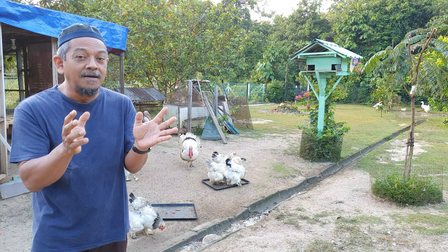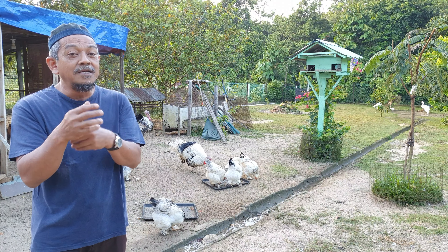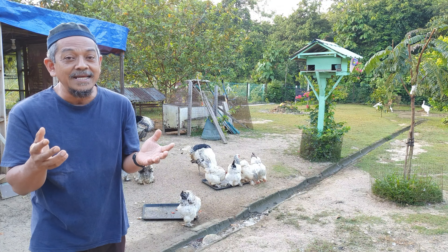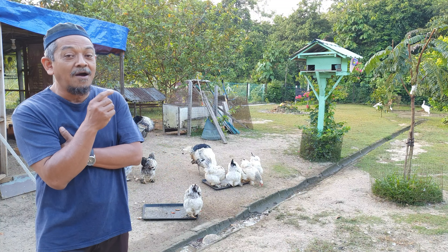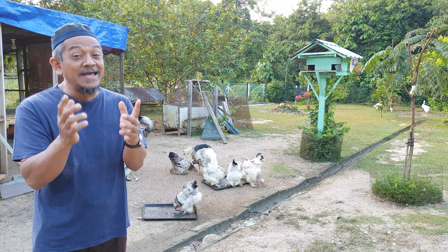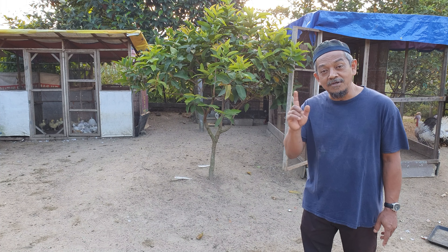Walaupun tuan-tuan tak beli anak angsa, tuan-tuan patut tahu ilmu ni. Sekurang-kurangnya bila tuan-tuan pergi ke zoo ke, ke pekan syahari ke, tengok anak angsa, tuan-tuan boleh tahu — ini jantan, ini betina. Ini bertindak sebagai ilmu. Jom kita mula dengan anak angsa, Atuk nak pergi ambil.